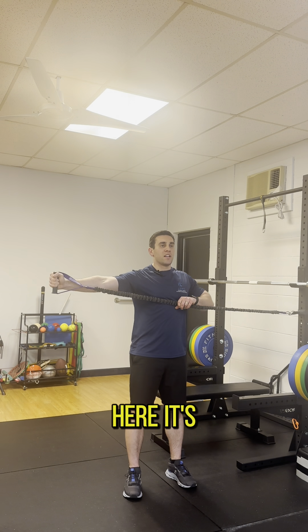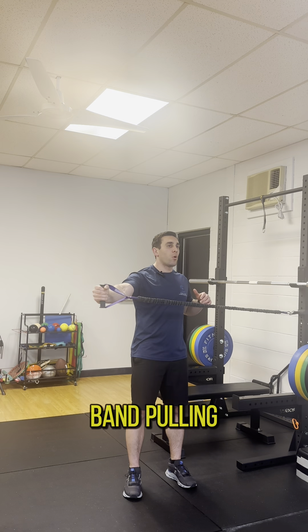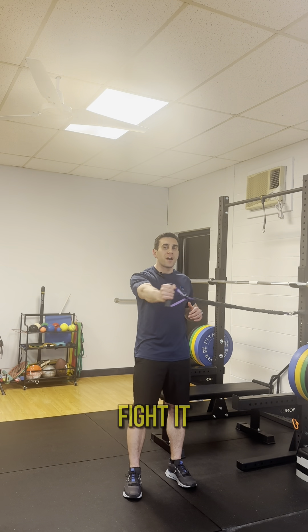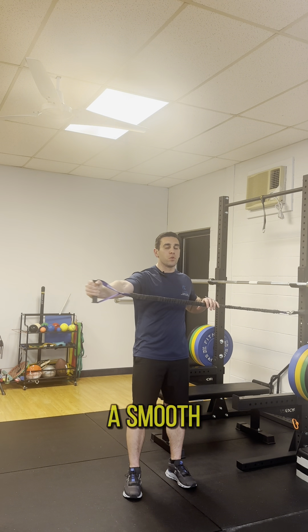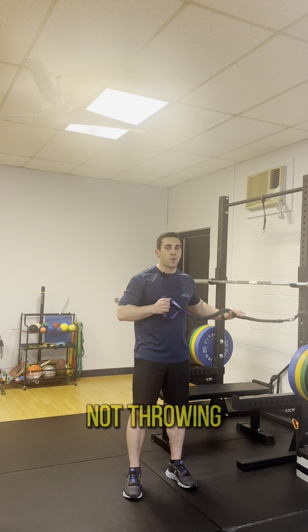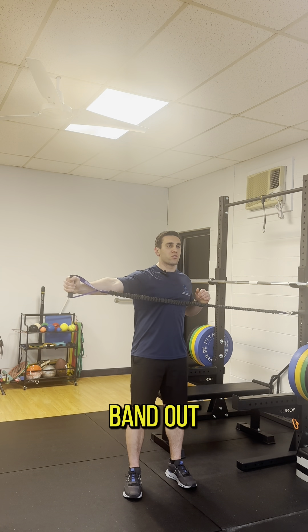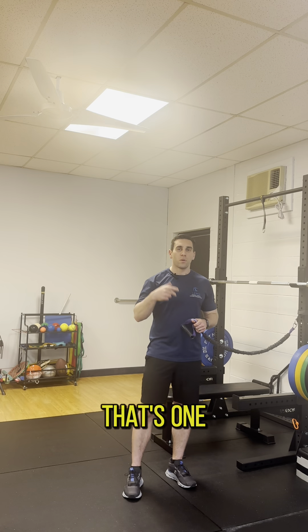From here, it's a slow one, two, three, four, five. That band should almost be pulling you in the entire way, but you're trying to fight it nice and easy. You don't want to be super hitchy — it should be a smooth and controlled lowering back in. So again, taking that non-throwing hand, pulling the band out, and slowly coming across like so. That's the first movement.